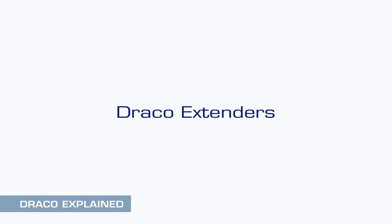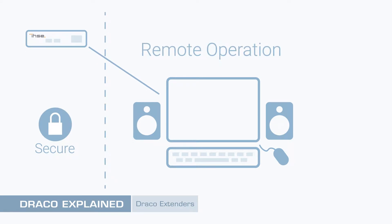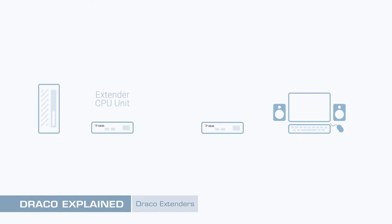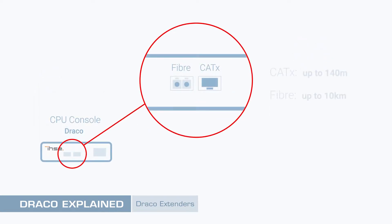Draco Extenders Basics. KVM extenders enable remote operation of a workstation or server. They're typically used to locate all machines in a secure, central location, allowing users to be anywhere on-site. Extenders consist of a CPU unit attached to the computer, and a console unit connected to the user's monitors, USB and audio devices. The CPU and console units are linked by copper or fiber cabling, permitting extension distances of several kilometers.